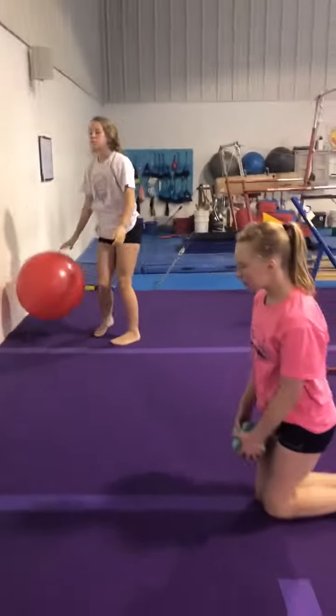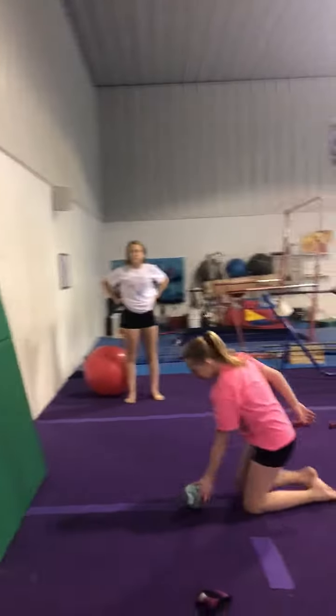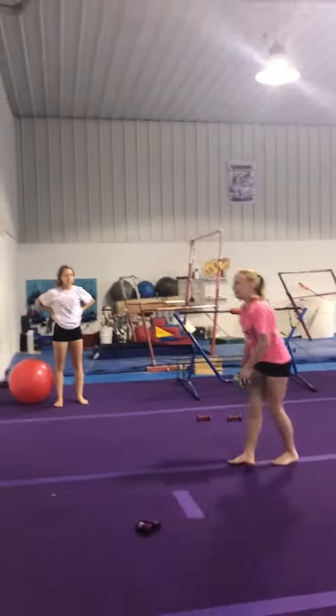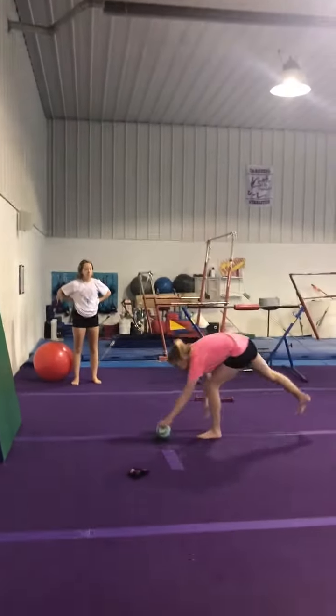And then the last one — so up and throw ball. And then just stand up. Head back, head back, watch your hands. Make sure you're hitting the mat, not the wall.